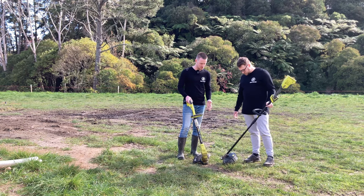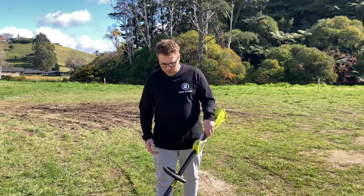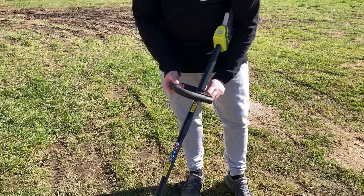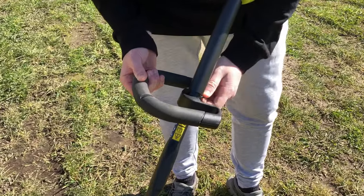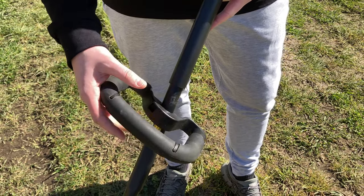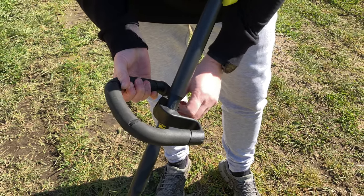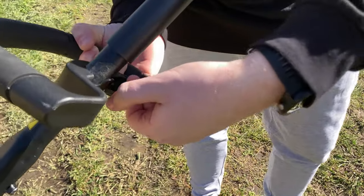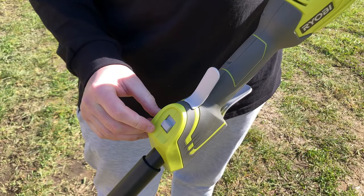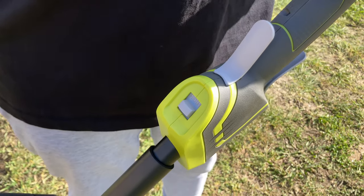Getting a closer look at the tools and their key differences, especially when it comes to cutting. The adjustability on the cheaper model is pretty limited — you can change which side the handle is placed on, and adjust the height a little with a screw mechanism. It does have two speed settings: a high and a low, with the low spinning roughly about 50% as fast as the high.